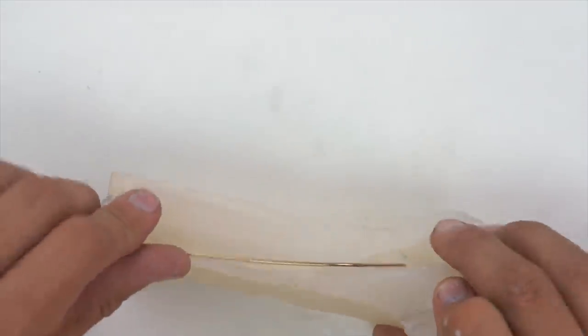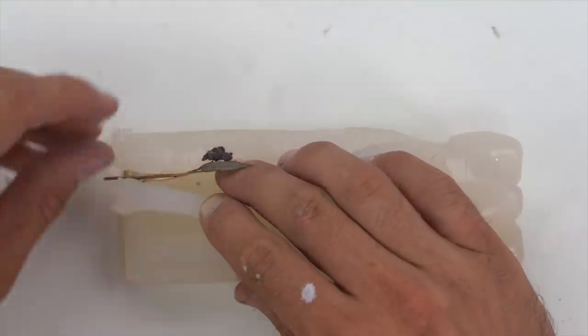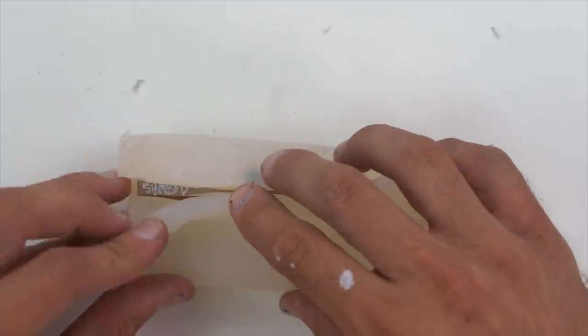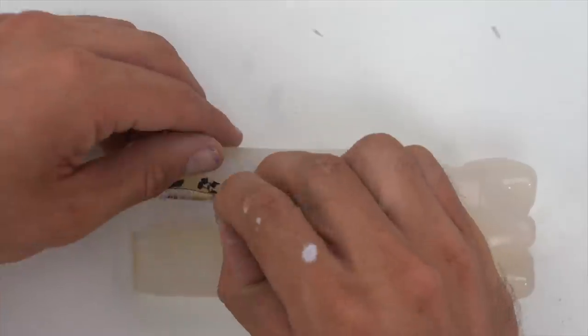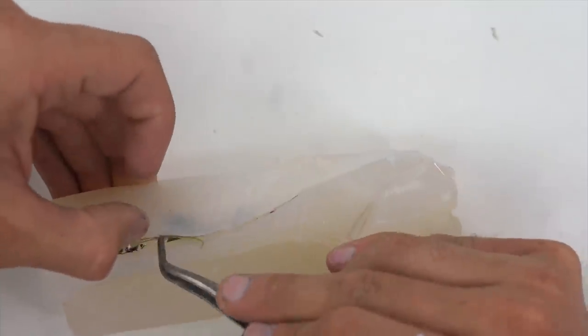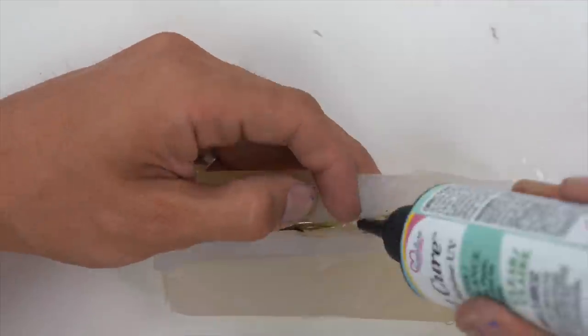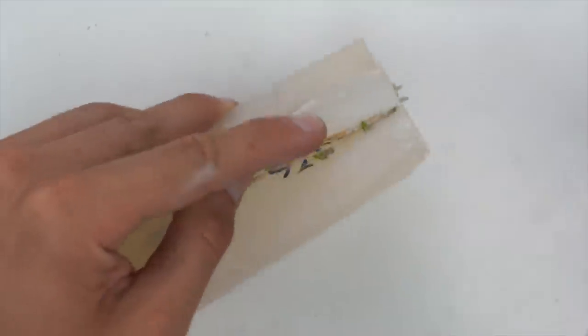I just gotta shove those into the mold and add some of the flowers in. There we go — add more flowers in. There were so many issues that I ran into in the first two episodes of this series, so glad that it's all working out. I learned to add the flowers first, then add in the resin, and then let them sit out in the sun.